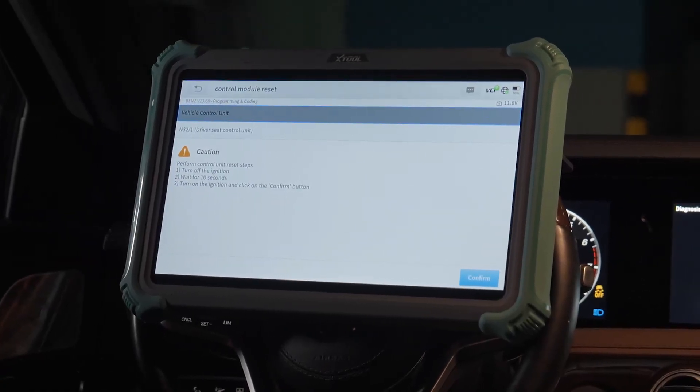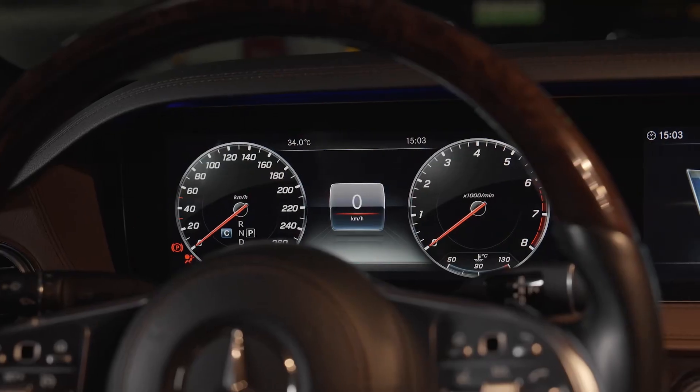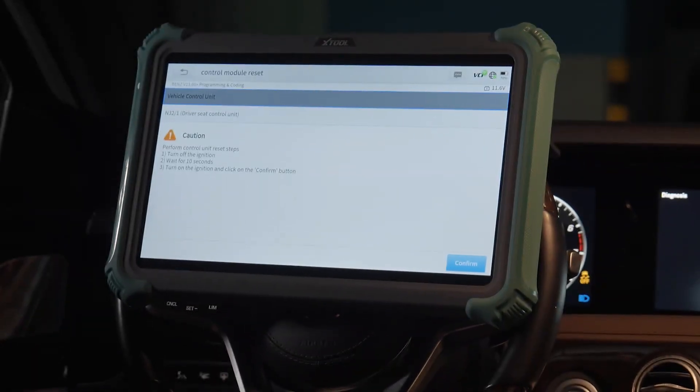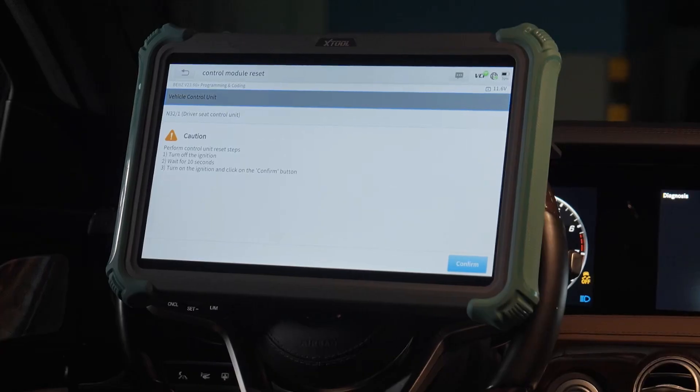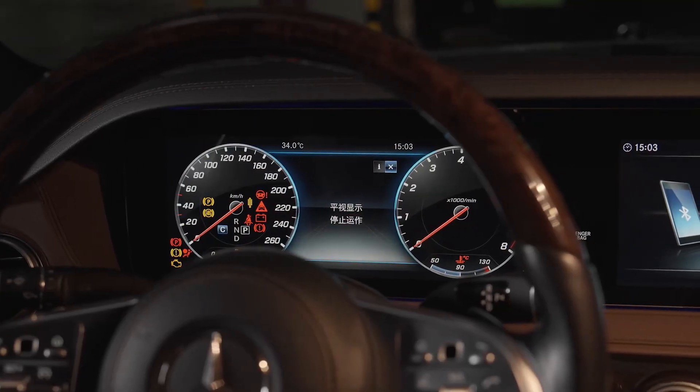The control unit reset: step one, turn off the ignition. Step two, wait for 10 seconds. Step three, turn on the ignition and click on the confirm button.